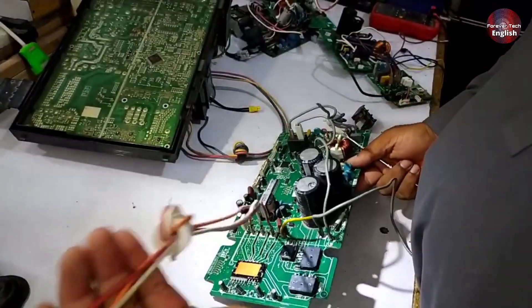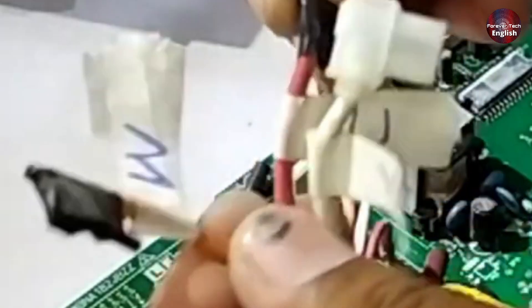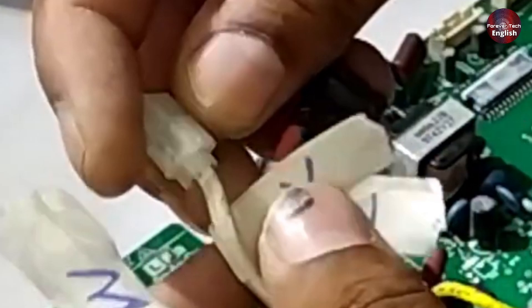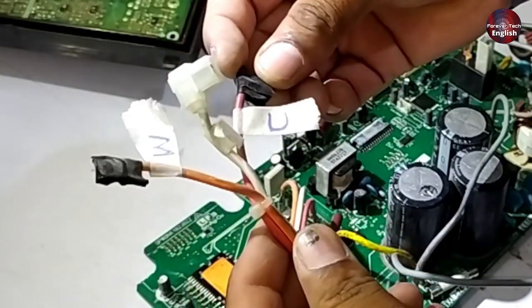But you can still easily figure it out. Here's what you need to do: check the wiring diagram provided by the company. If the wiring diagram isn't clear, you can look up the IPM — Intelligent Power Module — datasheet, which will help you identify the U, V, W connections. As an easy way to remember: the yellow wire is W, the white wire is V, and the red wire is U. You can write it down and easily remember it.